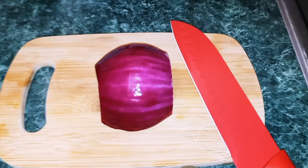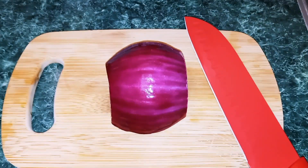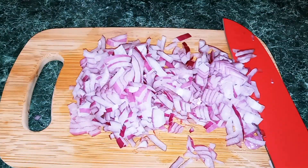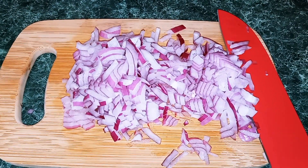I'm only using half of a red onion, but you may use as much as you like. I'm going to go ahead and chop that up. Once you have your onions chopped, just put them in a bowl also and set them to the side.